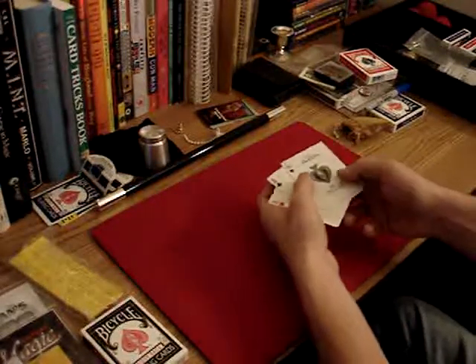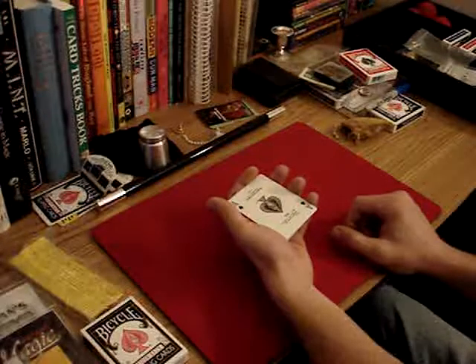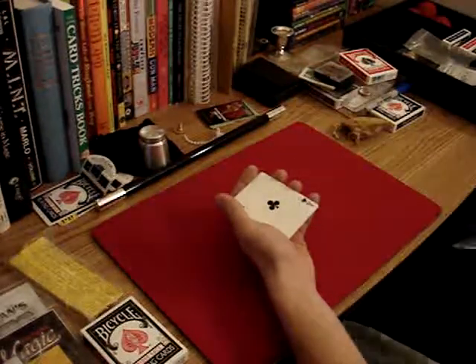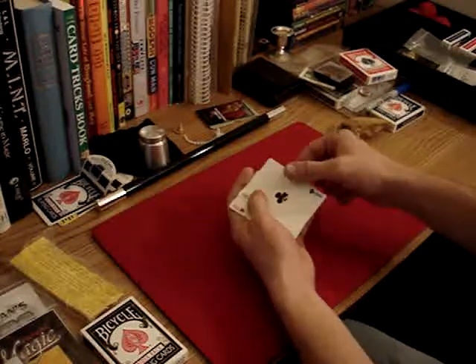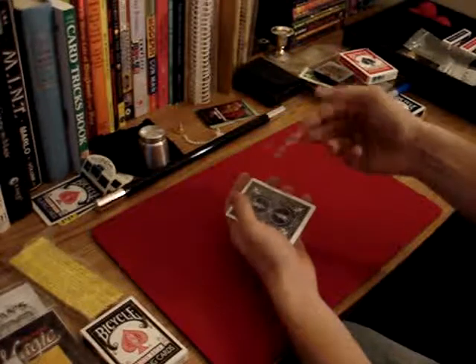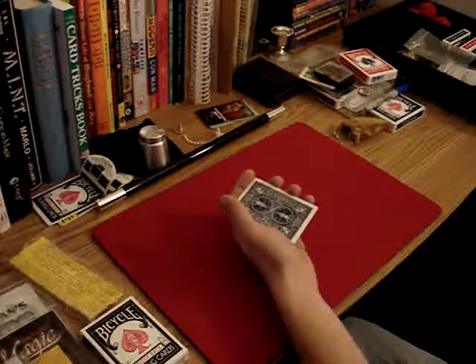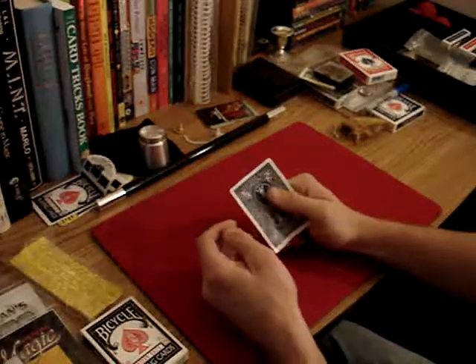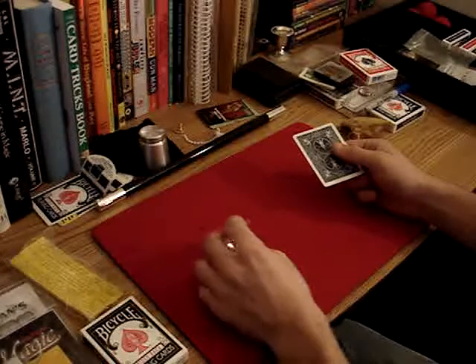Now, I want you to pay attention to which cards I put away. I'm going to put them away one at a time. We have the Ace of Spades, which is going to go over here in the pocket. We have the Ace of Clubs — so that's Spade and that's Clubs. Then we have the Ace of Hearts. Now, if I put all those cards away, what should be left right here? What should this card be? That's right, the Ace of Diamonds.